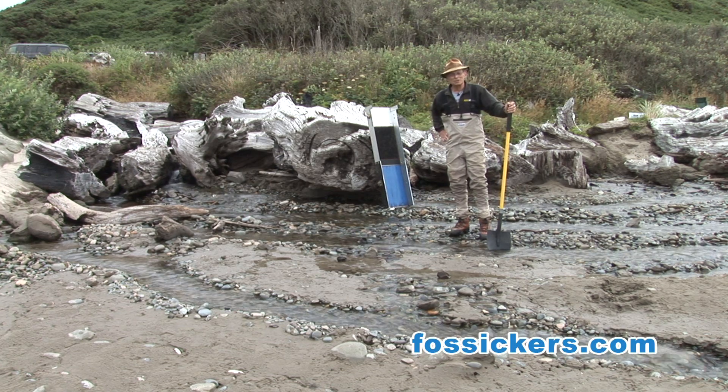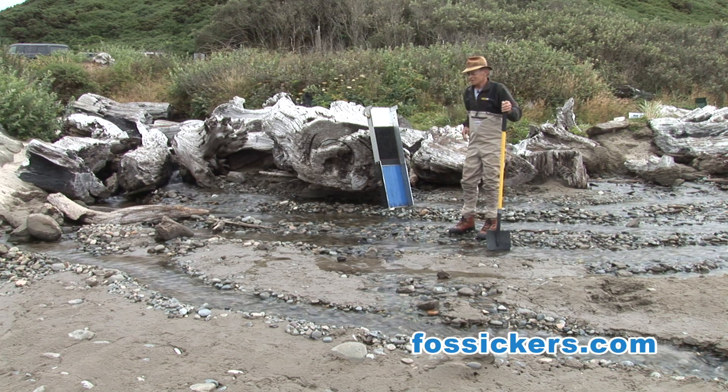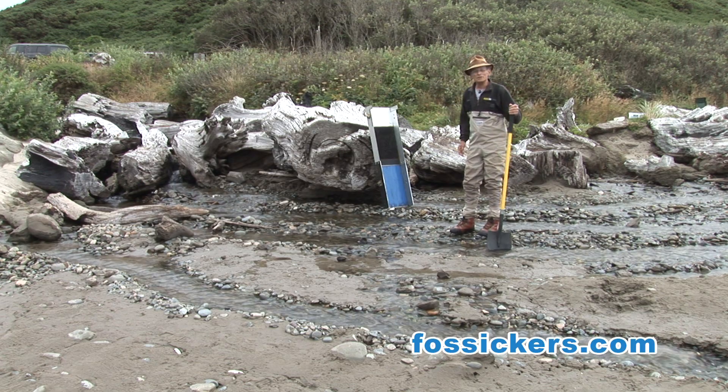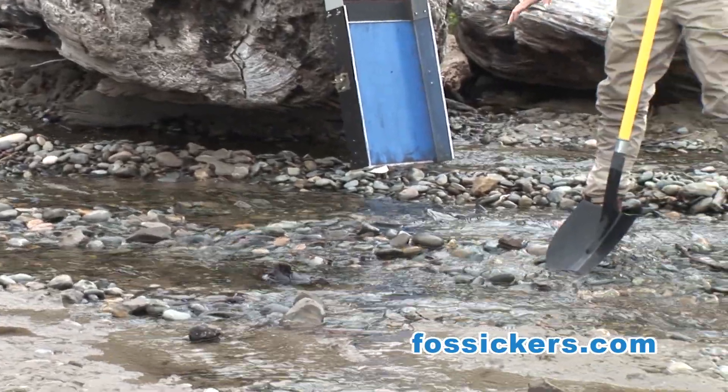The first thing we're going to do here is clear a spot so we can set up the sluice that you see in the background here. That's a clean gold sluice and let's see if we can get lucky. So I'm flattening this area out so I can lay the sluice down on the ground.